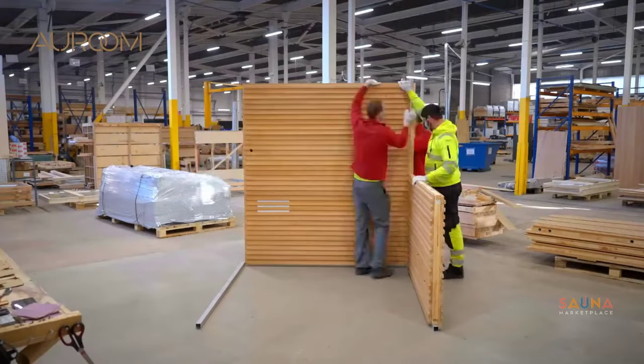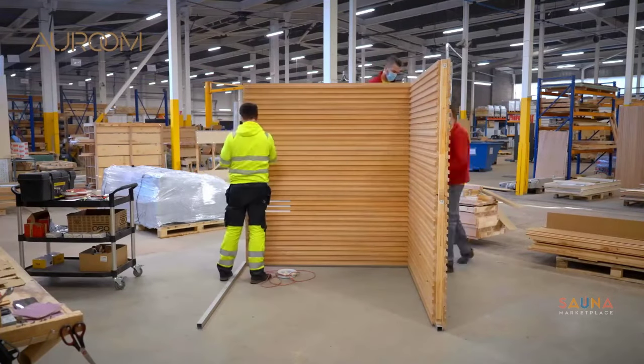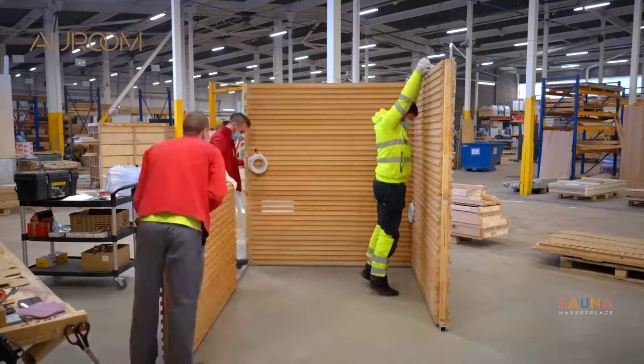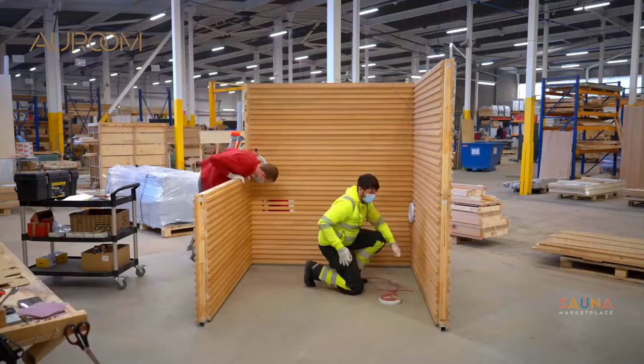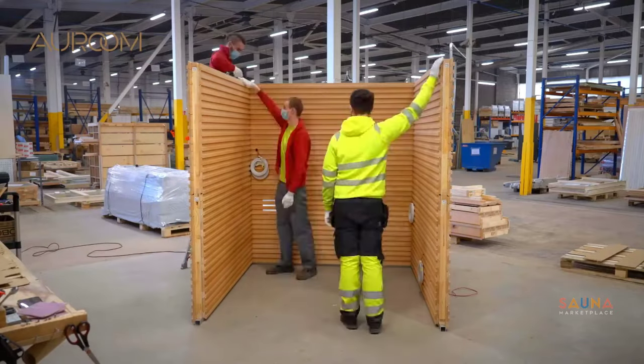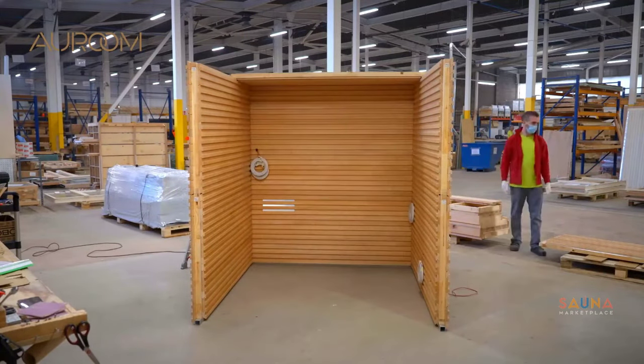Let's talk about building this thing. The Nativa comes in pre-built panels that slide and snap together with metal hardware and provided screws. Simply level the aluminum frame and start placing the panels into the corner posts, then place the roof panels and screw everything together.